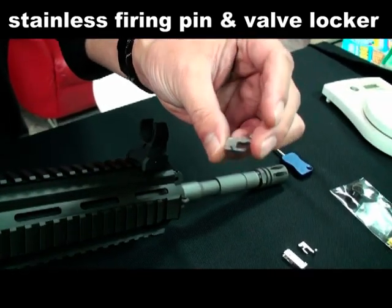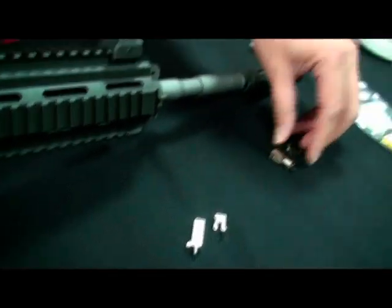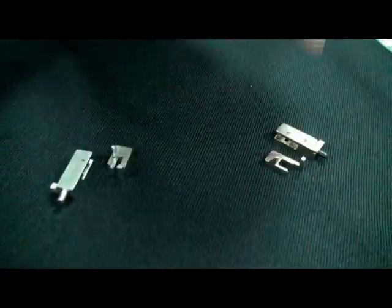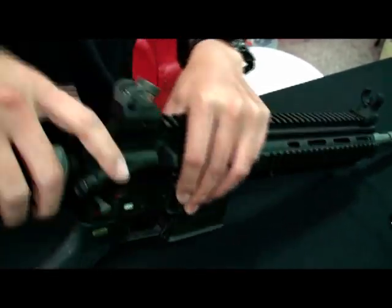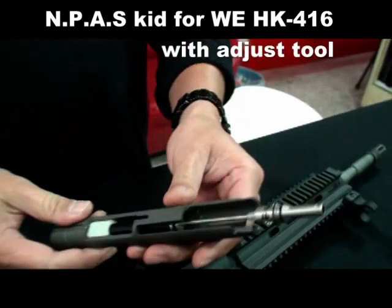This is all made by stainless CNC. This is the original part. And finally, we must install the NPS kit for the HK416.